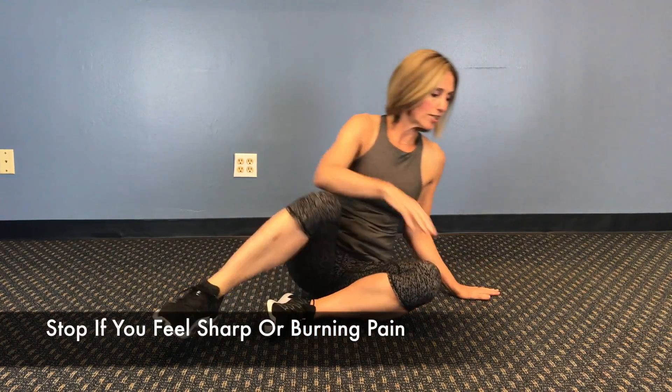You're going to be laying on your stomach and you want to get into a position that's going to be comfortable for you. If there's any pinching, you want to modify your movement. Go ahead and lay on your stomach.